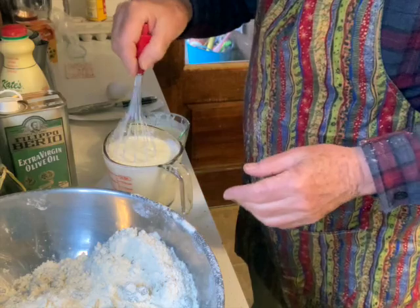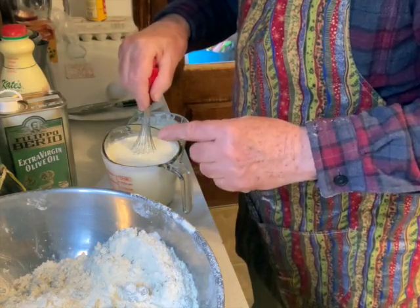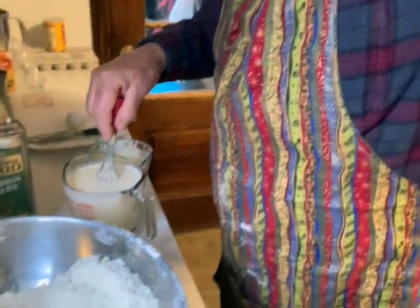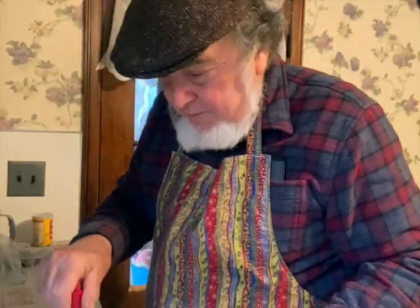I'm going to put the baking soda in here. One thing you don't want to do is put the baking soda in there ahead of time and put this mixture aside — it might bubble over. Don't do that.